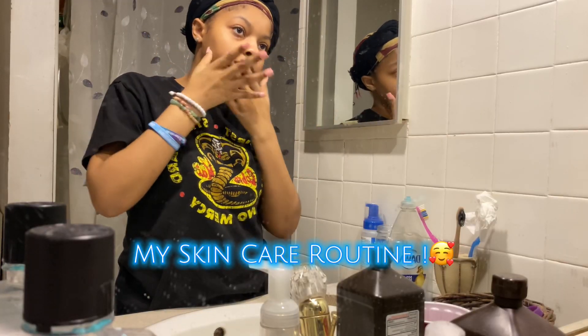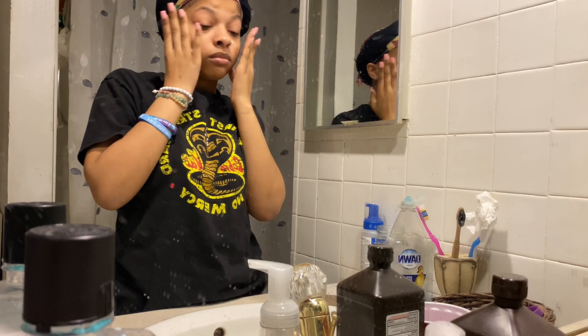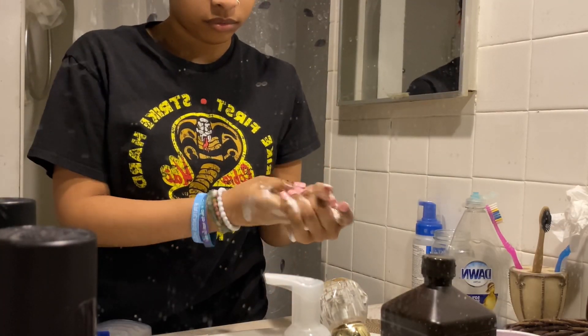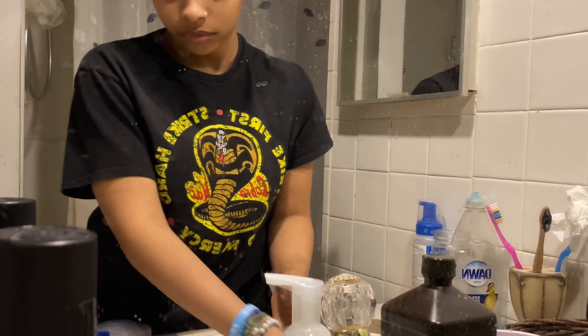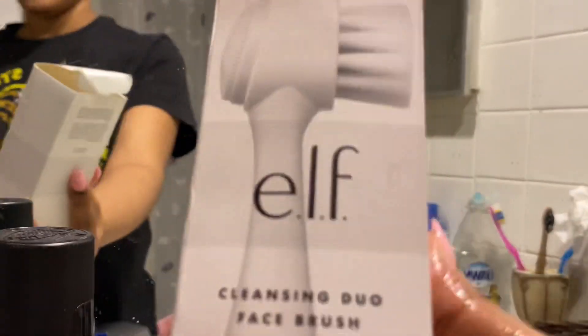I'm back with another video and today's video is my skincare routine. I have a vlog in store but I've been sick and it's gonna take more time than I can give out right now. So I'm gonna give y'all this — I'm gonna give y'all the key to that good skin. Sometimes it's just the genetics, but this is what I use to keep up with it.